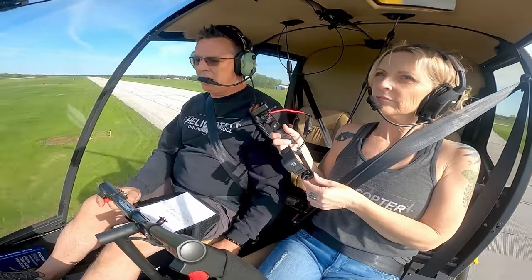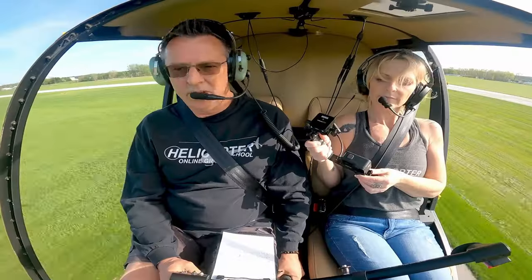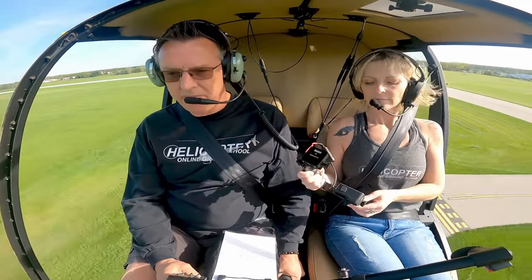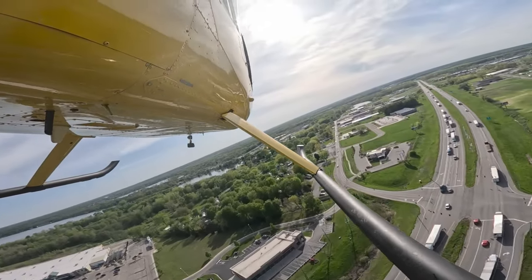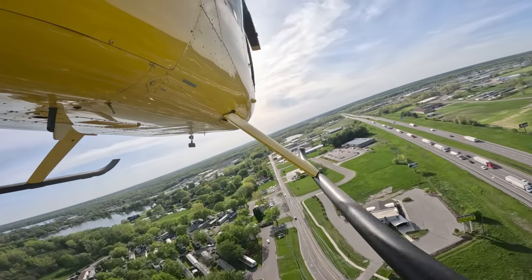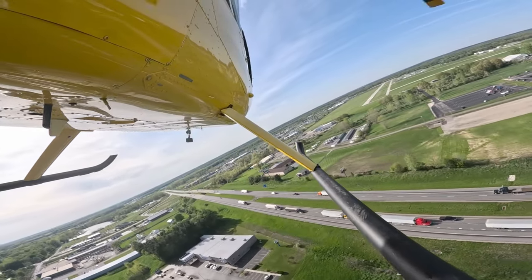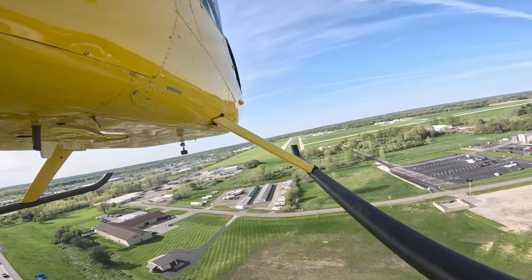Now we're on a takeoff — feels pretty good in this position. Don't think I mind it too much. We'll go around and shoot an approach to see if we get a little bit of wind and see how it feels on the approach. We're also trying out a new camera on our strut today. When we land we'll get a chance to check out that footage and see how it's coming out. The idea is that you'll be able to get a better idea in some of these training videos of what's going on with the aircraft — be able to see it parallel with the Earth.